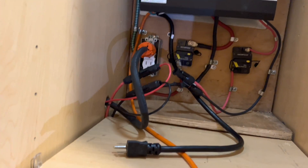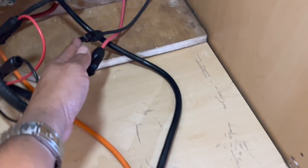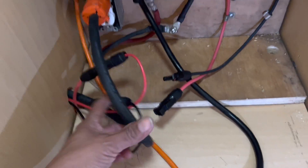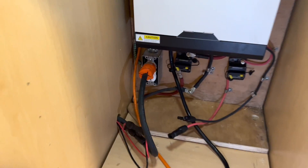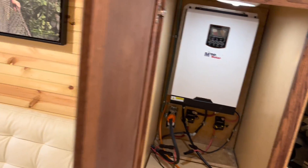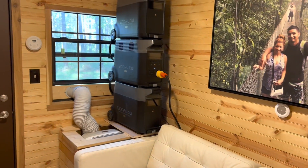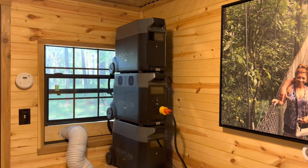Hopefully this doesn't look too messy. This is my old system and this is my new system. If you have any questions or comments, please let me know — put it in the comments. Thank you for watching Journey Into Nature: The Outdoors.